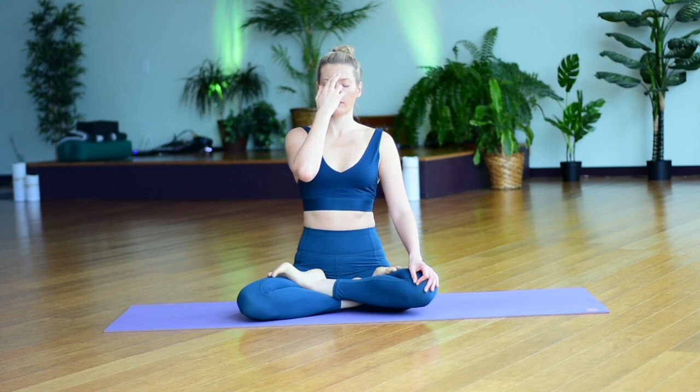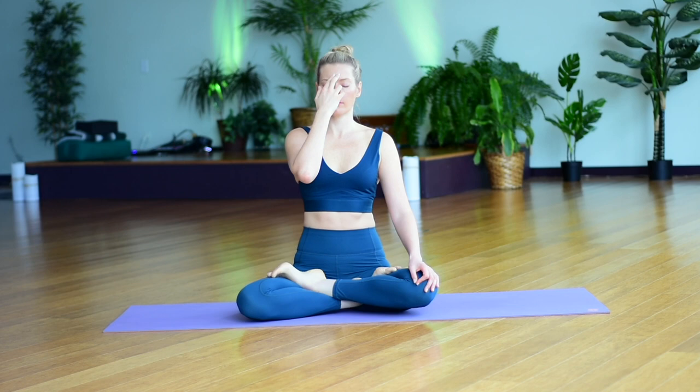Continue breathing in and out of the right side. If a thought appears, that's okay. Just notice your mind thinking, and gently guide your attention back to the sensations of the breath rising and falling through your right nostril.